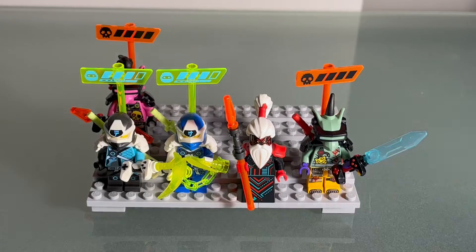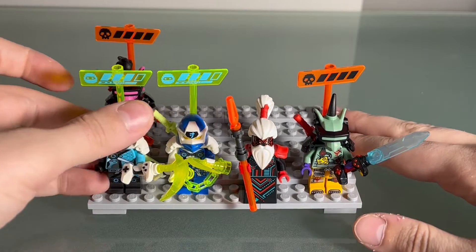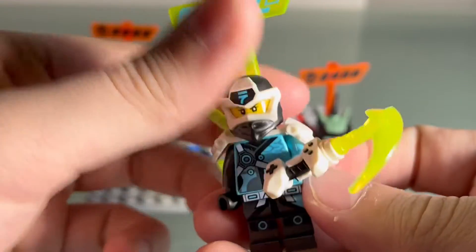What's going on everybody, welcome back to another video. Today I'm reviewing Jay's Cyber Dragon, a retired set. Let's get into it. Alright everyone, here we have the minifigures. First we have Nia — this is the only figure from the Prime Empire wave I didn't have, so I'm super happy to have her.